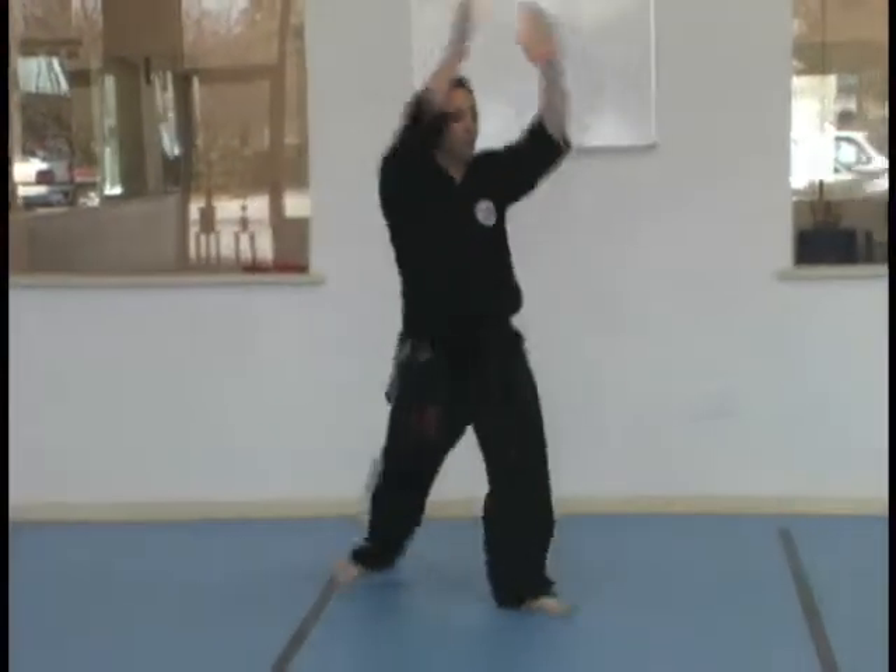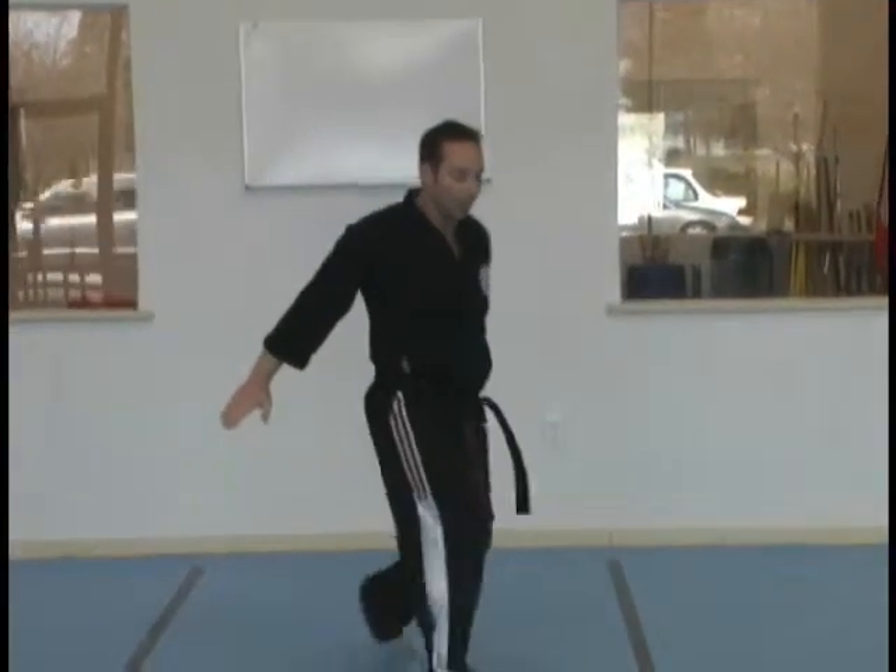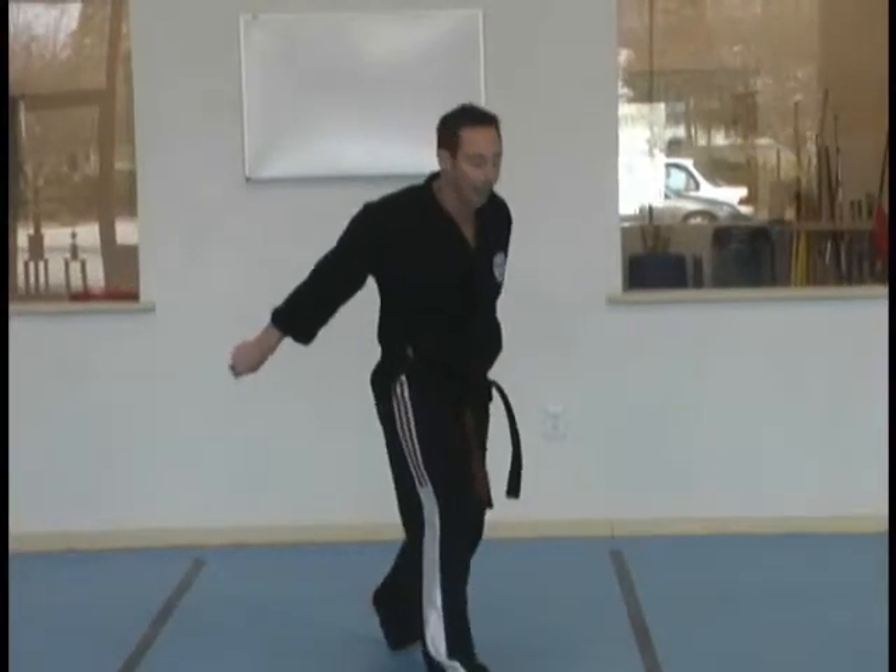Bow stance. Step back with your right. Turn. Right knee. Double palms. Land.